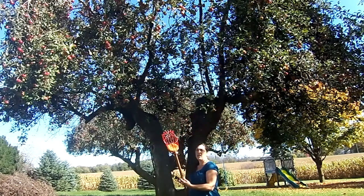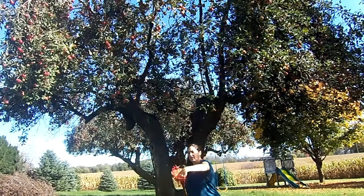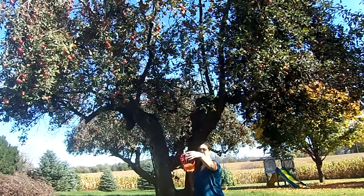This is an apple picker and it's got this nice little sponge that goes down inside, and that helps your fruit cushion as it comes into the container. It's got these nice little teeth on the side for grabbing the branches.